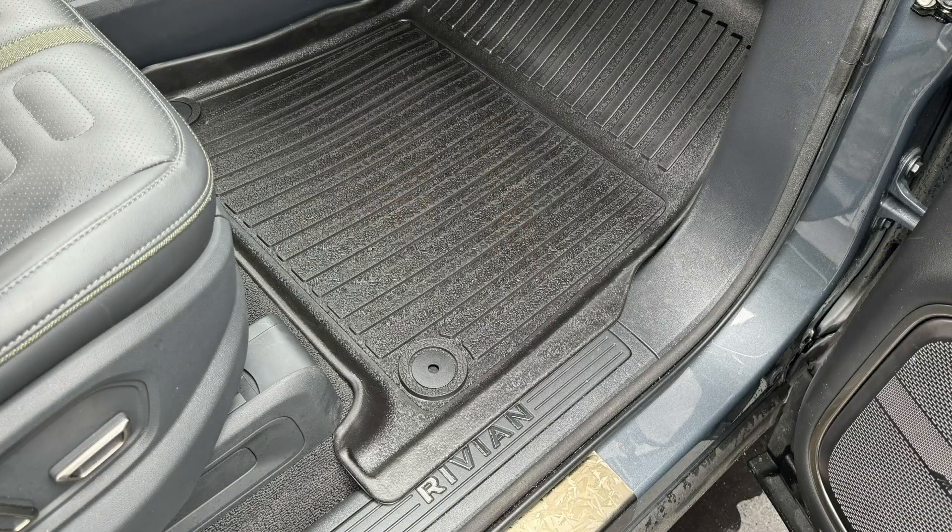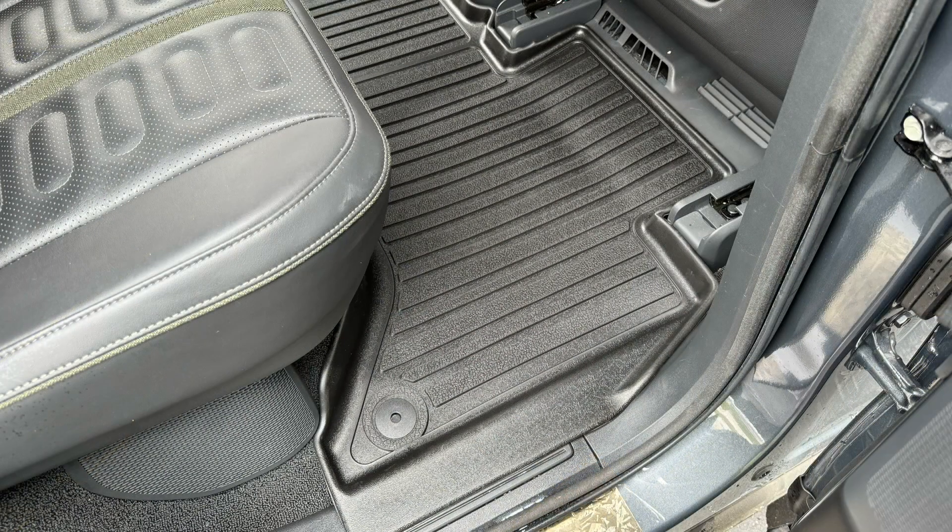On the passenger side, you can see that the mat goes over the sill plate a little bit to protect it. The Rivian all-weather mats don't do that and they leave dirt. Here's the rear floor mat.